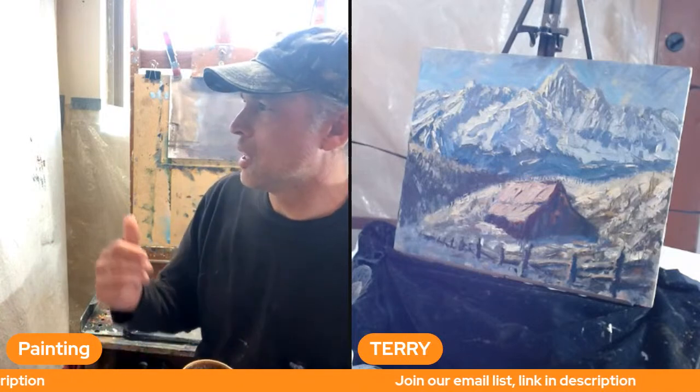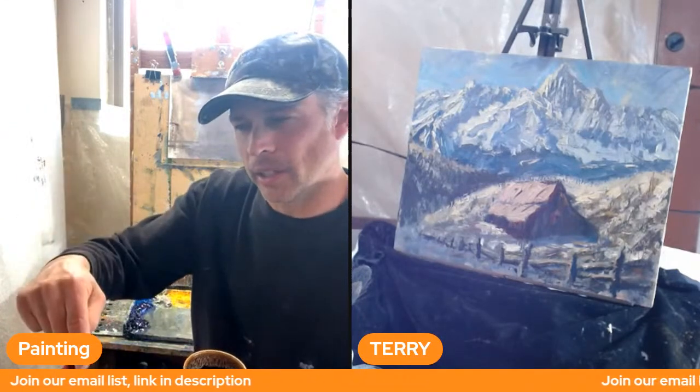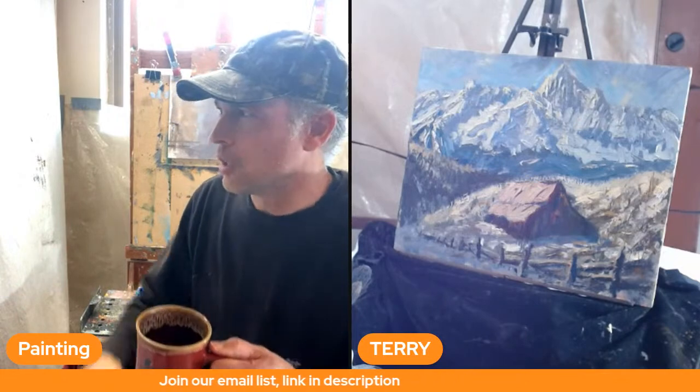This live stream is brought to you by the Learning Plein Air newsletter. If you're not on the list, there are two links in the description for two free videos — they're not listed on YouTube. Click those links, put in your email, and you'll get tips and techniques to help you become a better painter. Let's get started.